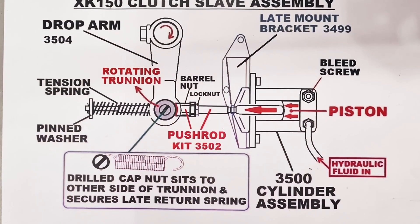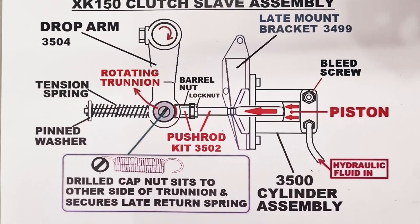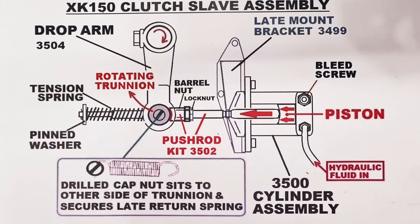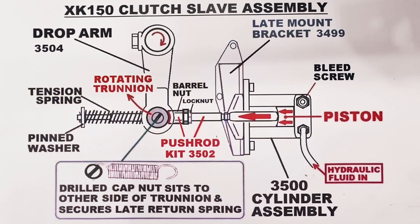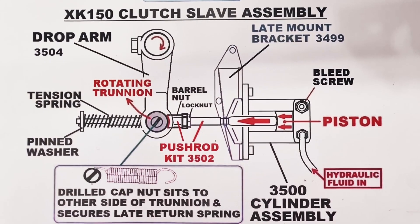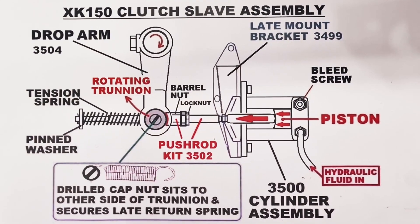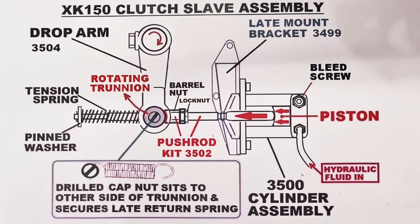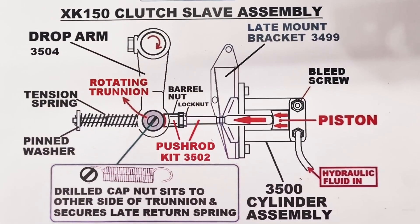We do provide very detailed instructions on our website of how to set this clutch slave cylinder assembly up so it does operate correctly with no loss of motion and the correct swing. Please do reference the website and if you look under any of the associated part numbers shown, such as 3500, you will find this information.